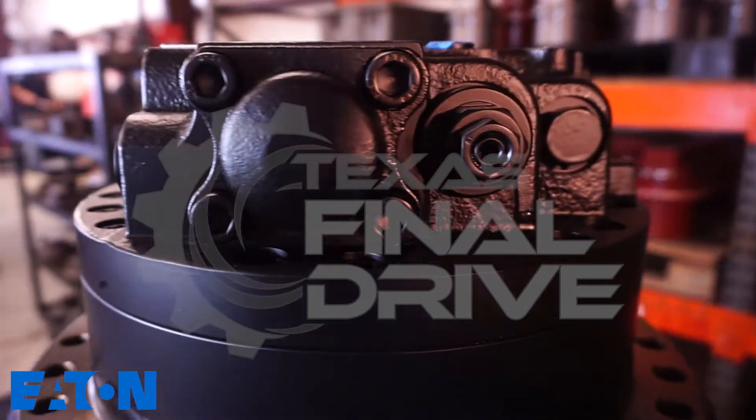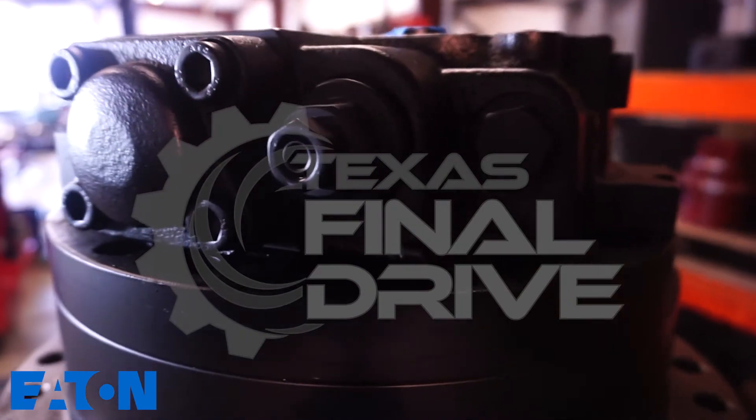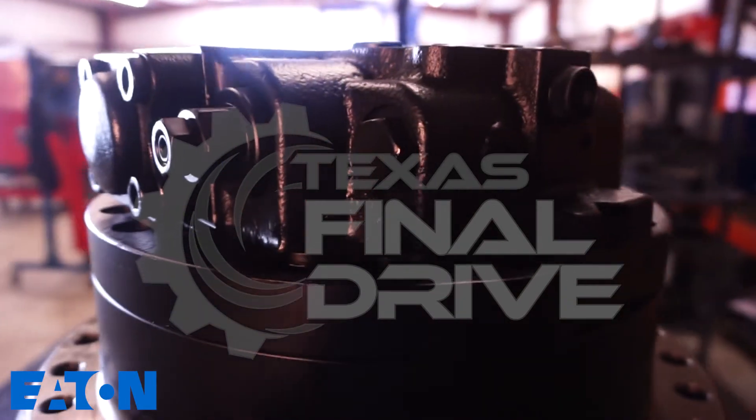This particular unit is a brand new option with a two-year guarantee. It is compatible to the John Deere 160 LC.